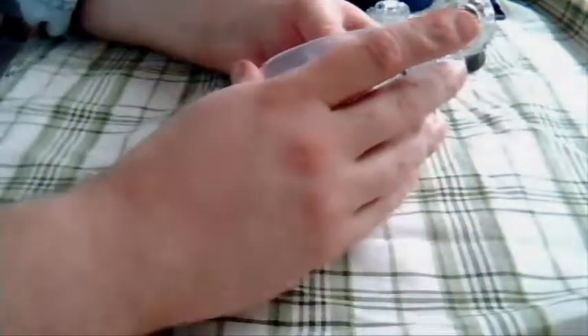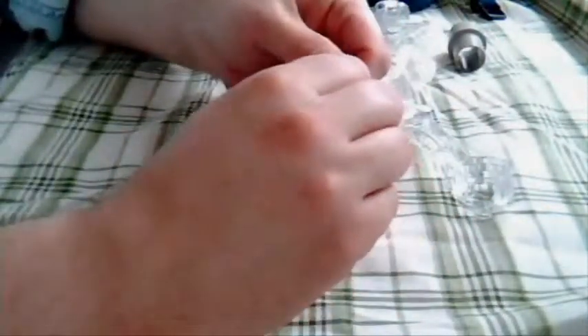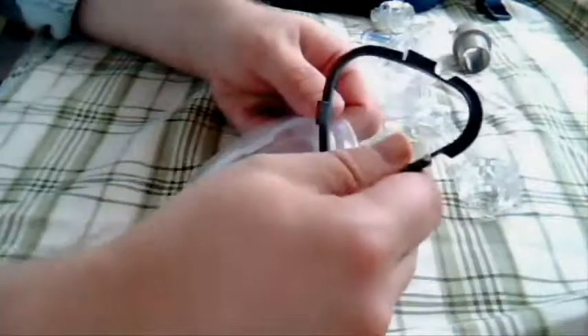When I said it reminds me a lot of the Quattro, the other Activa also has this and I'm going to go ahead and take this part off. If you remember how the Quattro goes together, this little piece of plastic slips into a ridge here - that's exactly what this mask does as well.